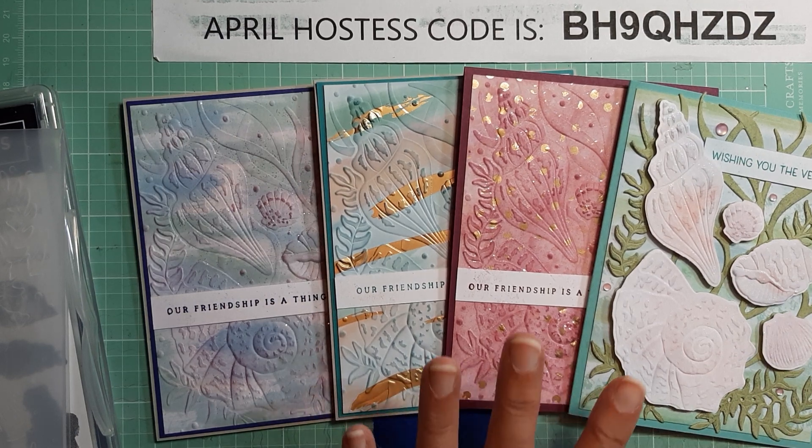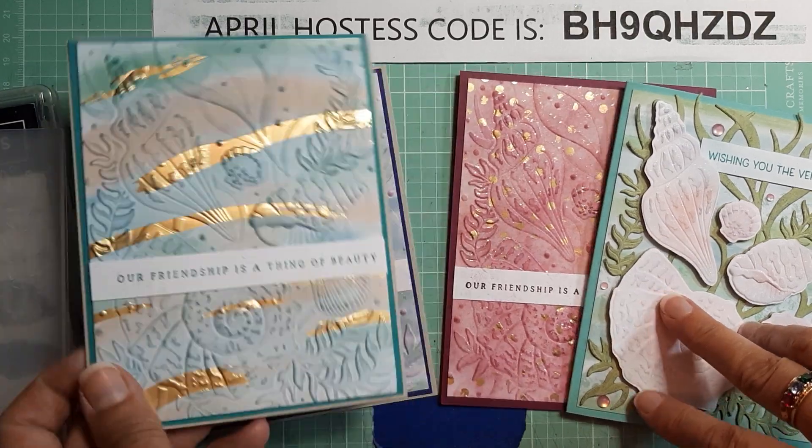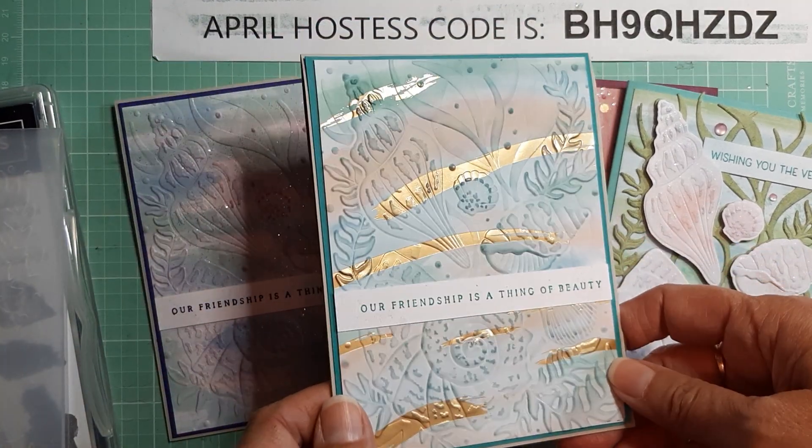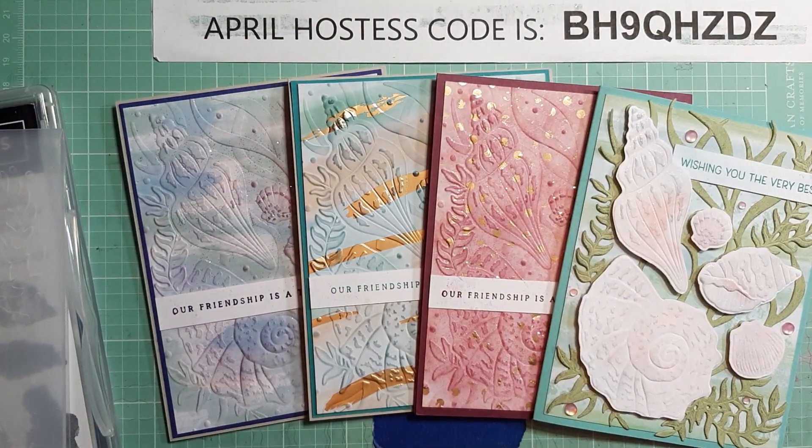That is my video for today. Please like and share and comment — let me know what you think of these. I kind of wish I would have put the glitter on this one, but I didn't. Let me know what you think and have a great day and God bless. Bye-bye.